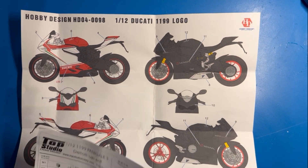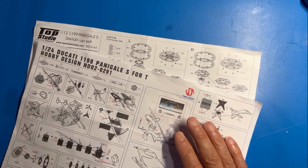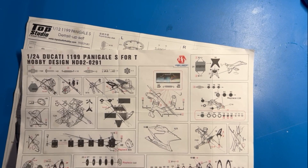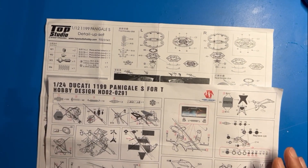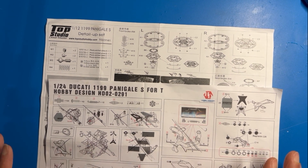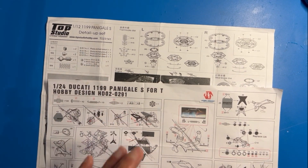Let's go through the differences between these two detail sets. They're both metal details and they're both excellent, so my bottom line suggestion and recommendation is to get them both, because you can mix and match between the two and you will be able to create a really great looking bike.